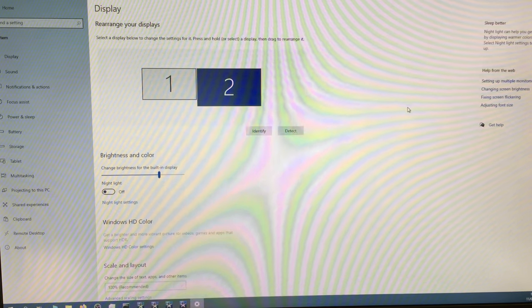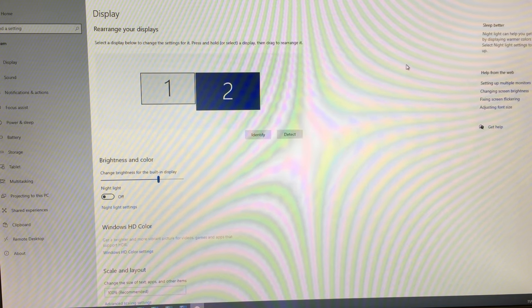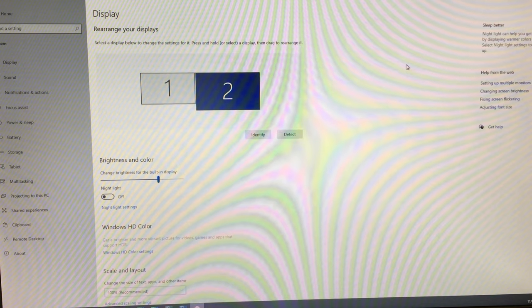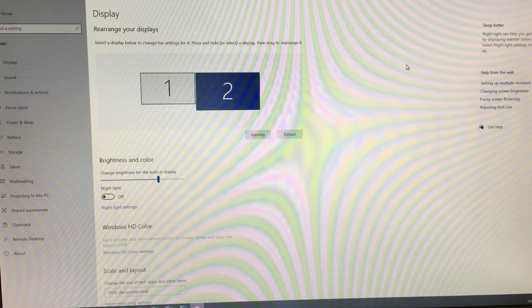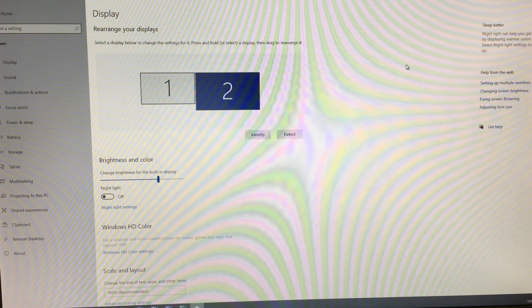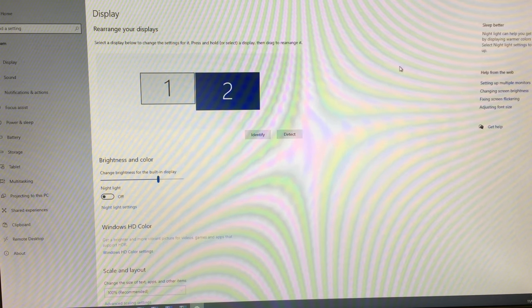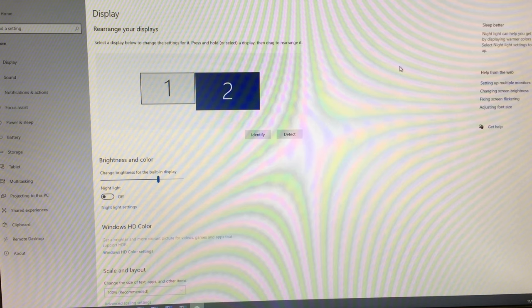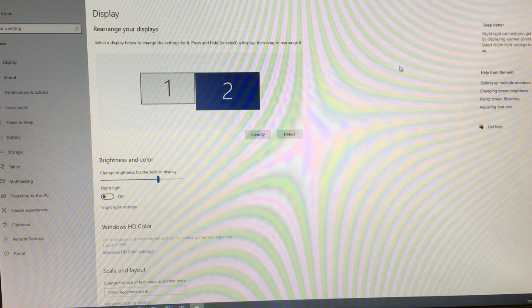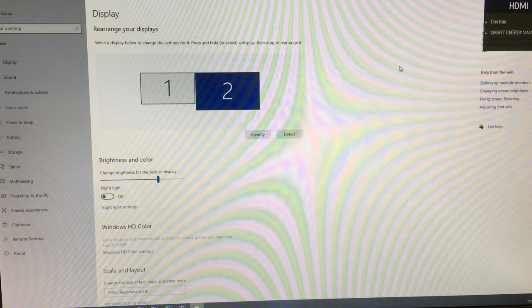Other notable specs: this monitor has a 1-millisecond grey-to-grey response time, a contrast ratio of 600:1 typical and 450:1 minimum, and it supports Radeon FreeSync, which automatically adjusts the monitor's refresh rate to match the graphics card output — useful for gaming to prevent screen tearing. It also has reading modes, a crosshair overlay, on-screen control, and a black stabiliser.